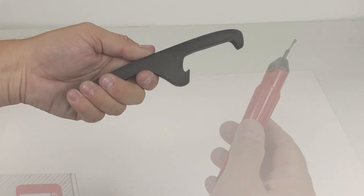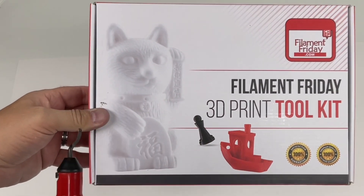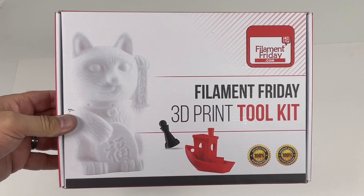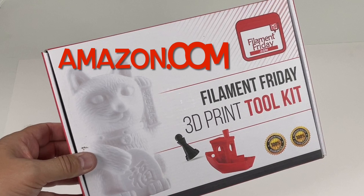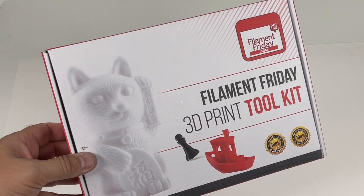Now this deburring tool is actually part of my Filament Friday Toolkit — a collection of all the tools over the last 10 years that I've used over and over again for 3D printing, as they show on the back of the box. If you're interested you can get it at Amazon.com — I'll put a link in the description below.